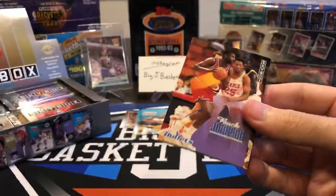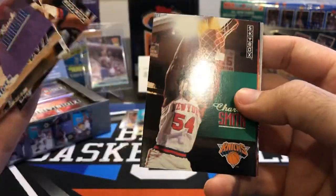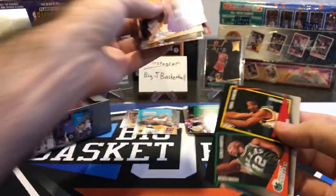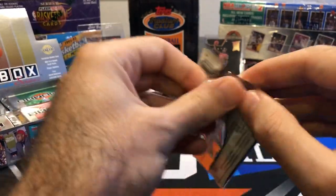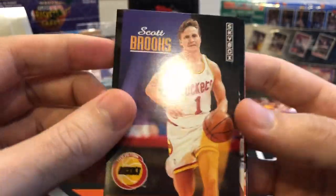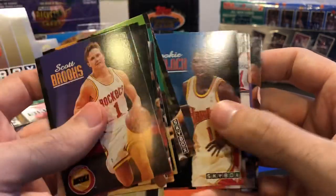Man, did I open a lot of this stuff 27 and 28 years ago. Ainge, Charles Smith — yeah, we're going to get a lot of doubles. Alfonso Ellis and Byron Houston. Another one of these school ties cards. I bet if you get all those school ties cards and line them up in order, they probably all connect, but I'm not super interested in trying to put that together. Head coach Scotty Brooks. Another Sam Mitchell, another Vinny Del Negro, another Steve Kerr, another Special Olympics. Oh man, there's going to be lots and lots of doubles here.